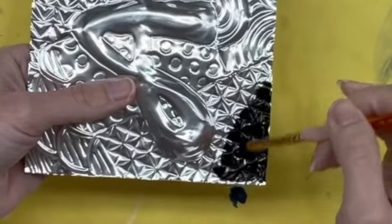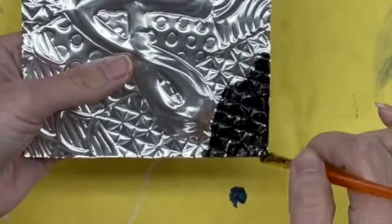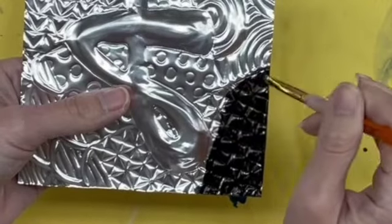Go ahead and spread it around. Sometimes it's hard to get into the grooved areas — you can kind of tap your brush. Notice how I'm spreading it out in a small area at a time.